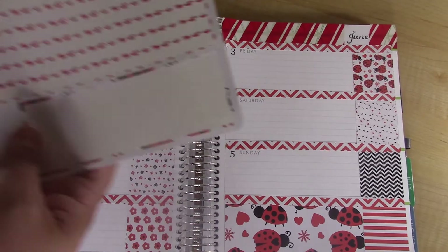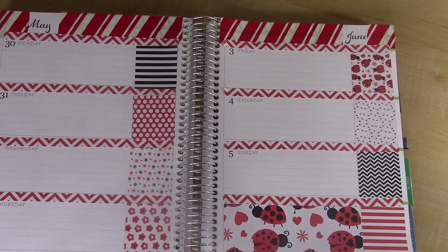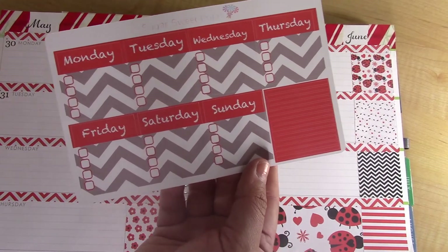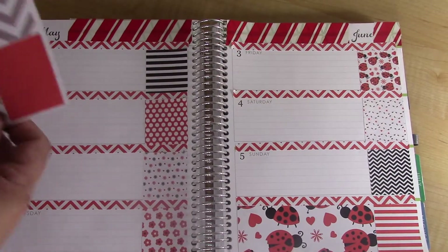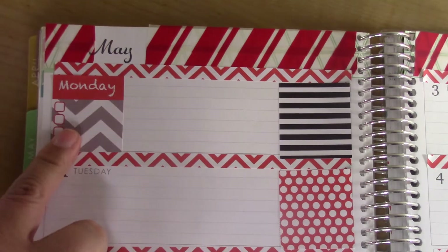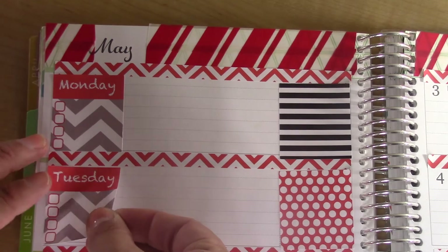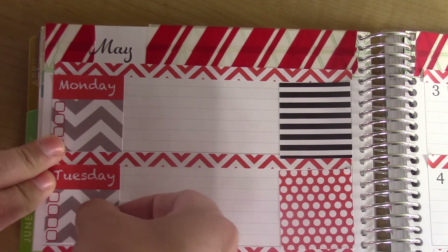That is it for the washi strip sheet and the full box sheet. Next she gives you these — which I think are an awesome idea — they actually have the days of the week printed on them, so they cover up the actual printed day on the planner. How cute is that? I love it! She also includes a little strip that's solid red to go just to the right of these boxes.